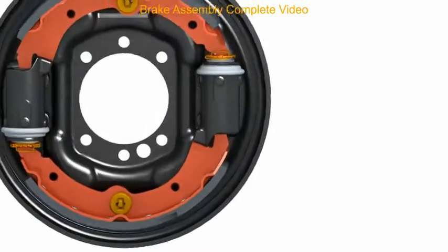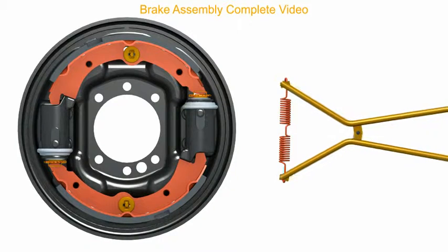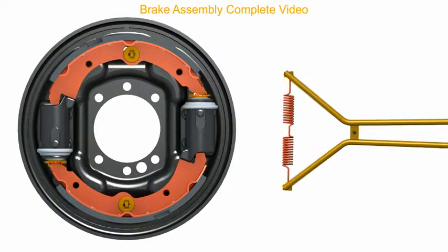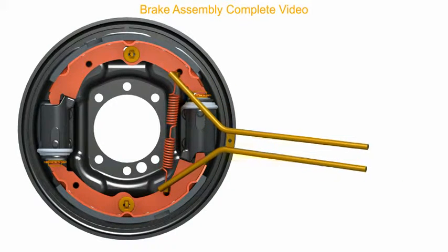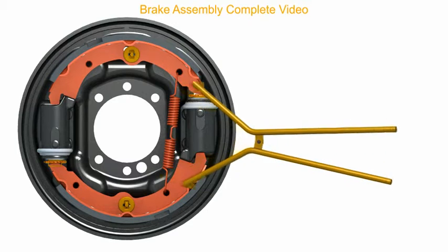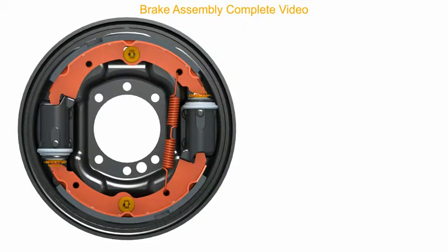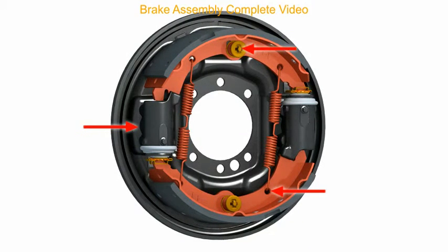Fit both the shoe return springs with the help of a spring expander tool. Check for proper seating of all the components of the brake assembly.